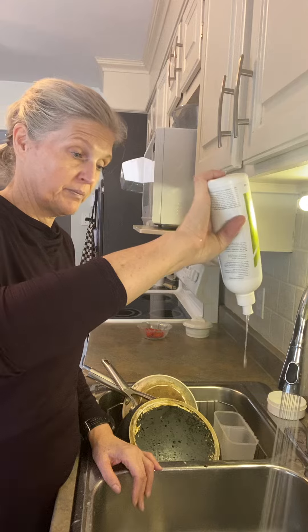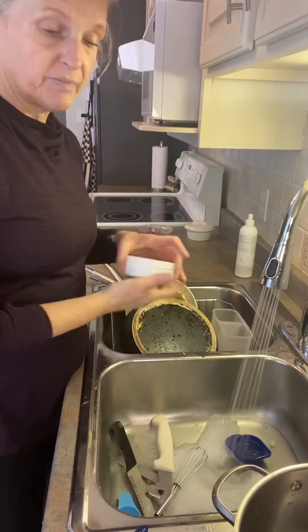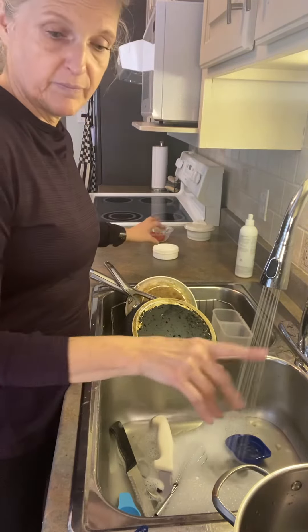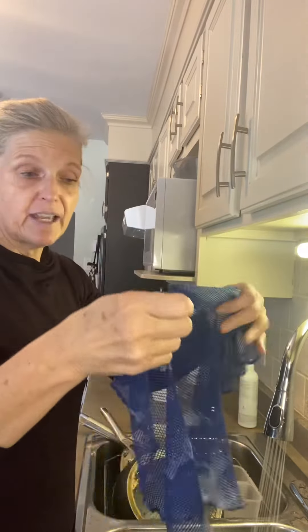So I'm just going to use a little bit, put my sprayer on, and get going. There's my dishes. Of course, my favorite dish cloth ever is our netted dish cloth — it is just like a net, you see there.